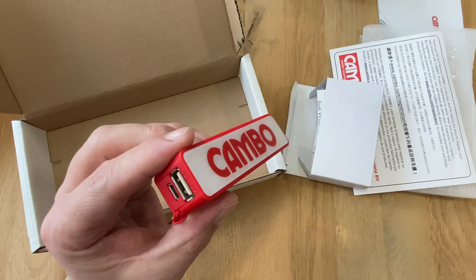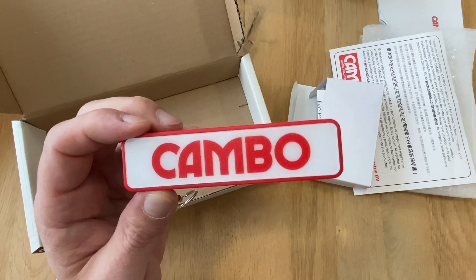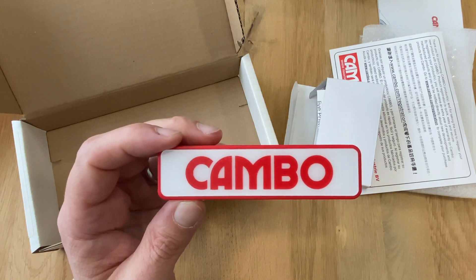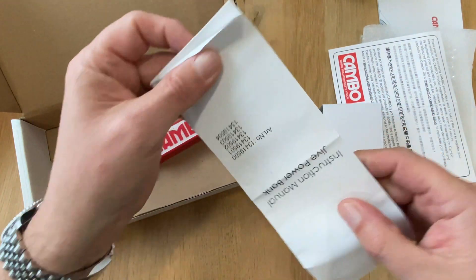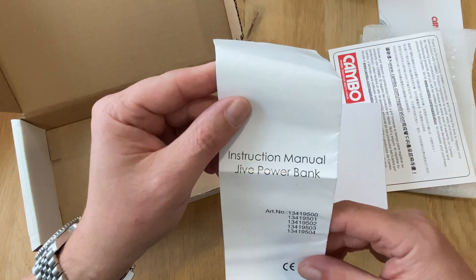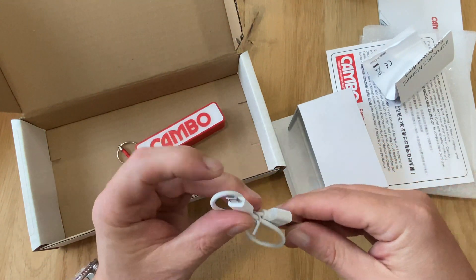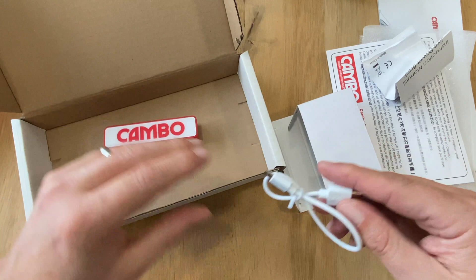If you need to charge the adapter on the move, it's a nice gesture from Cambo to include the power bank. Of course, many people have more powerful power banks for charging their iPhones or iPads, and those can also be used. The box also includes an instruction manual for the power bank and a micro USB cable — one end goes into the adapter, the other into the out port on the power bank. All pretty straightforward.